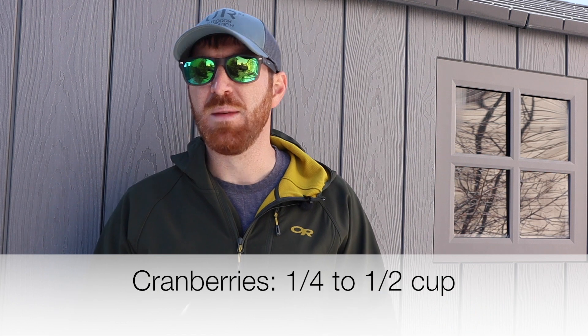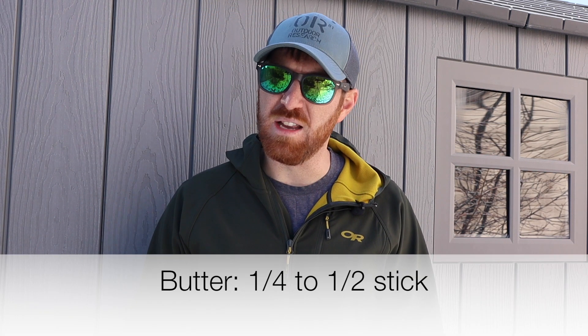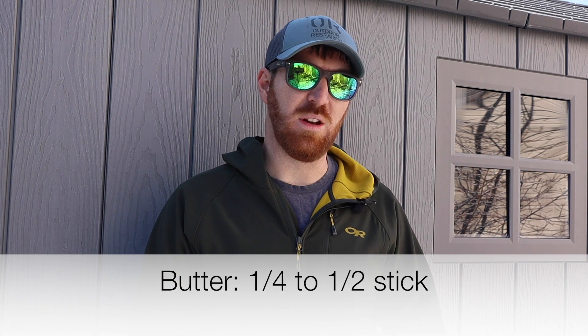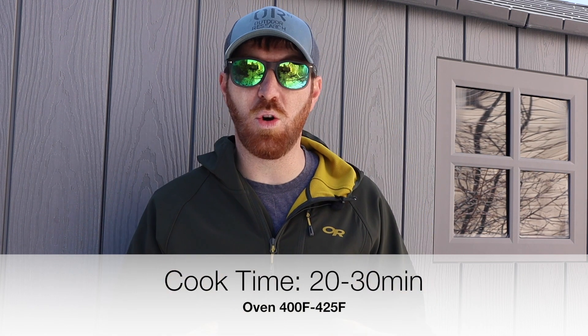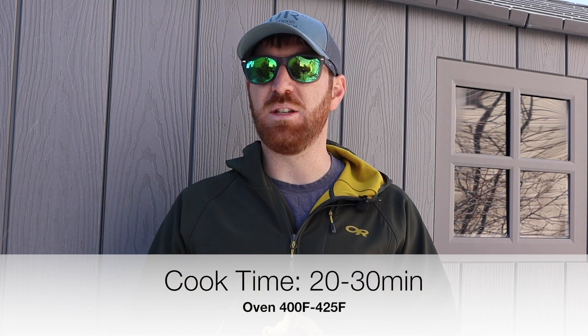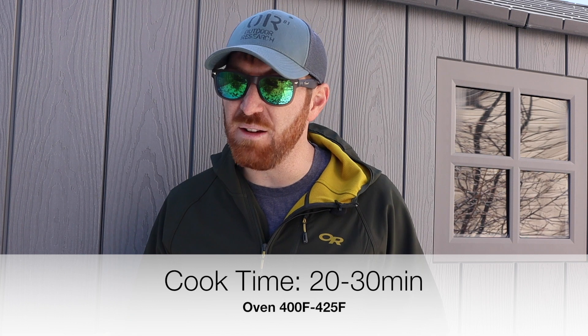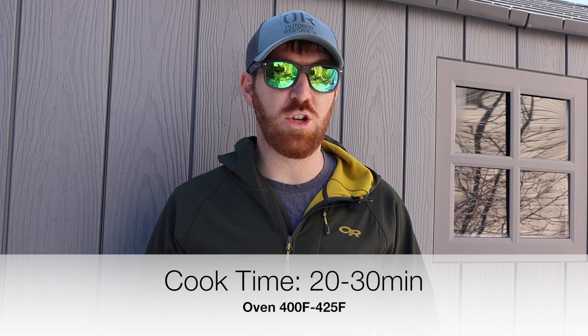About a fourth of a cup of cranberries is what I started with — you can eyeball it from there. I did about a fourth of a cube of butter for four apples, so you don't need a ton of butter unless you love super buttery things. In the campfire we did about 20 minutes and that was perfect with very hot coals. In the oven I've done it at about 400 or even 425 degrees and it takes about 25 to 30 minutes for four apples.